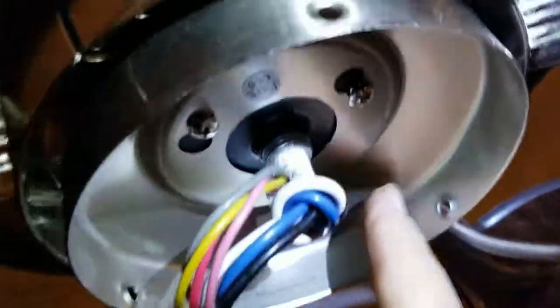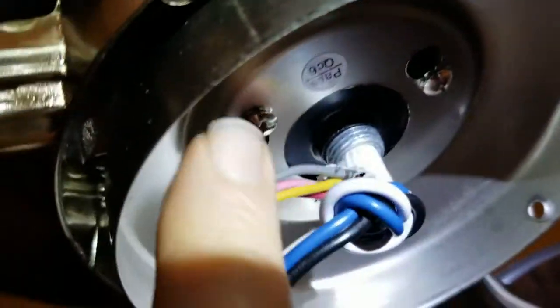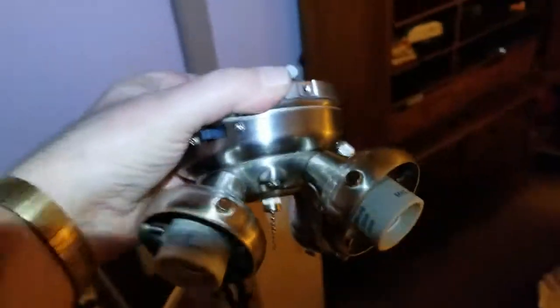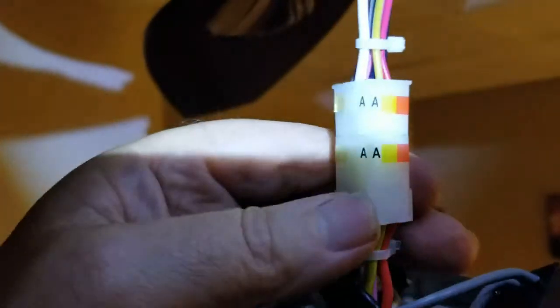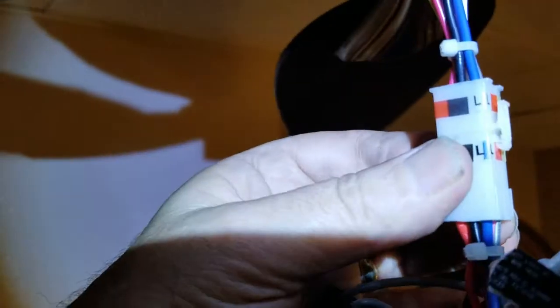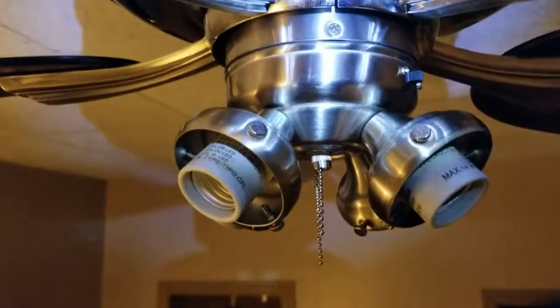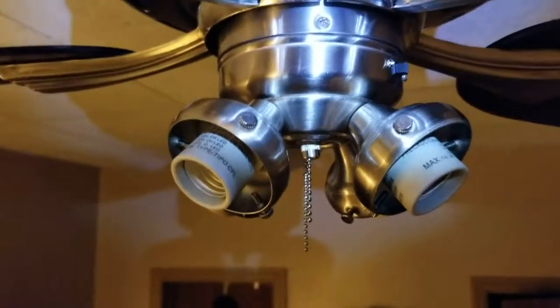The ring is in place and all three screws are in. Next is the light assembly. This connector goes with this connector right here — they snap together. You can see the A's snap together and the L's snap together on the other side. That's how the light fixture connects up.